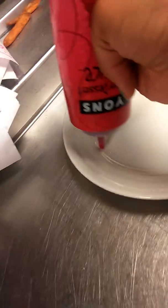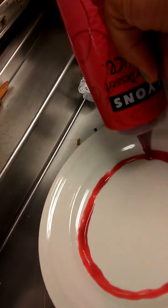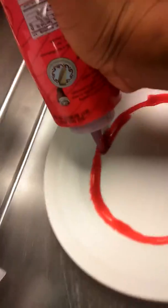I'm gonna decorate a red velvet cake. Here's the red velvet cake and here's my empty plate. I'm gonna make like a circle — a thick circle — but that's not thick enough.